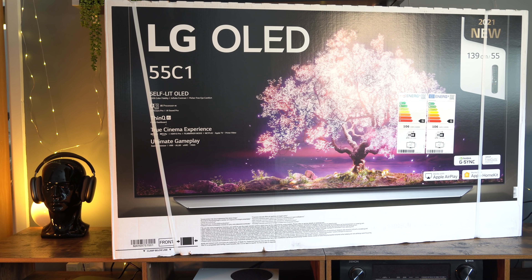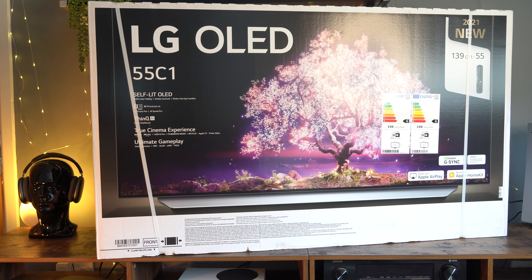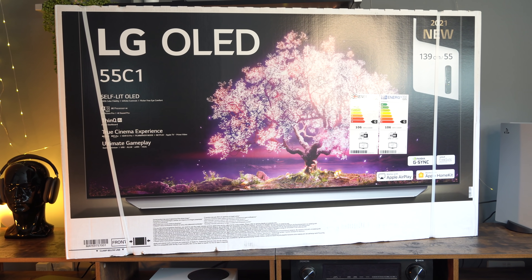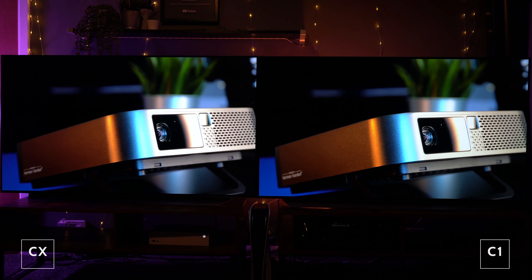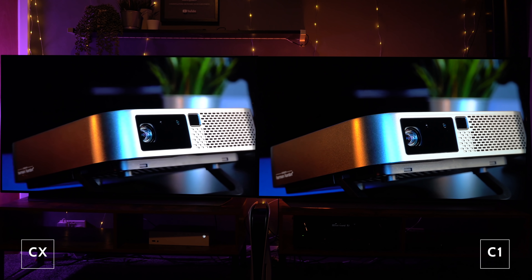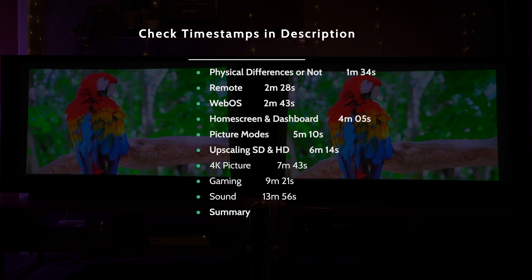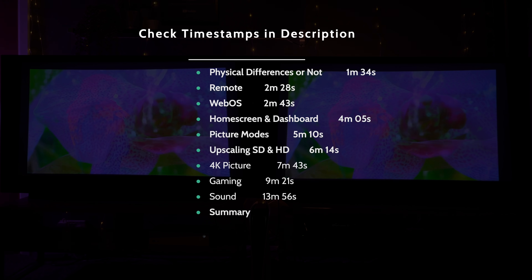A few days ago I did my unboxing and setup video of the LG OLED C1 — I'll leave that link in the description. In today's video we're going to be looking at it head-to-head with its predecessor, the CX. Here are the different timestamps for the different sections we'll be talking about, and you can click those links in the description as well.